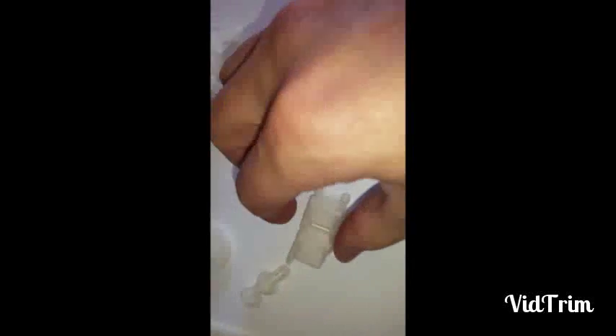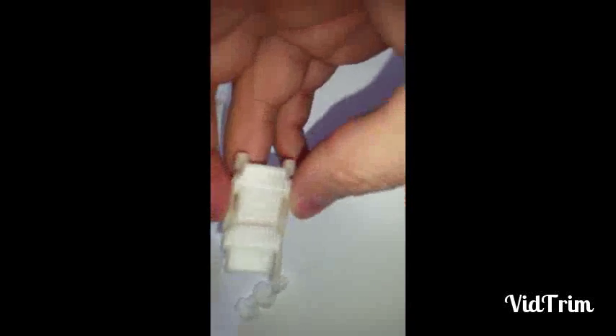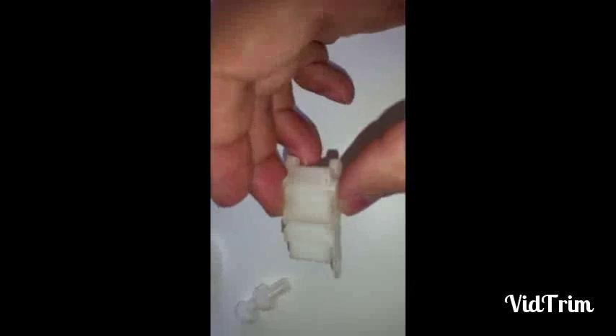That actually broke off as I was pulling it off the raft. This is a cable chain that I tried to print — the actual print seemed to come out fine, but snapping them together they just broke. The ones that are together now — one is not completely broke off but it's cracked.